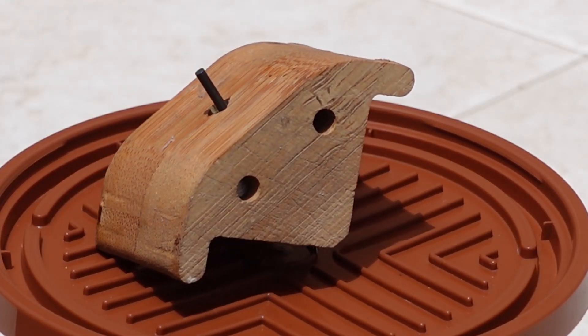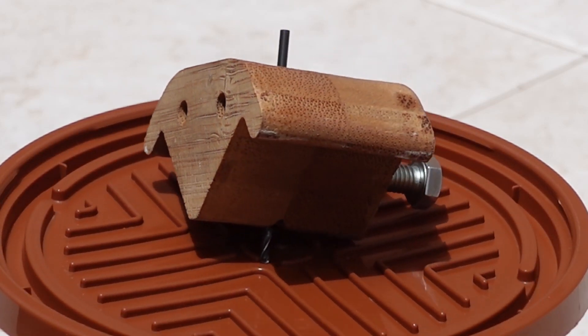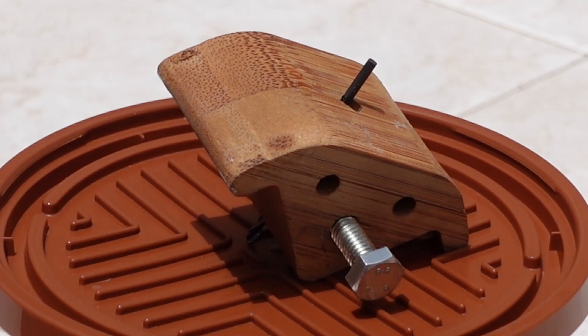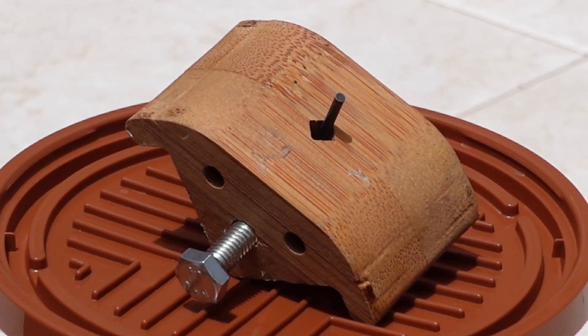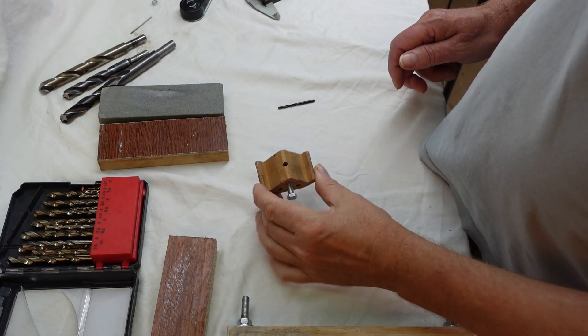So I made a jig especially for small drill bits. And here it is! Just let me show you how it works.